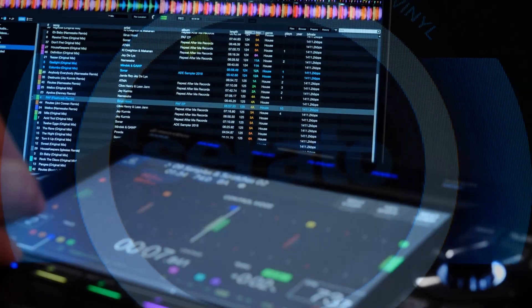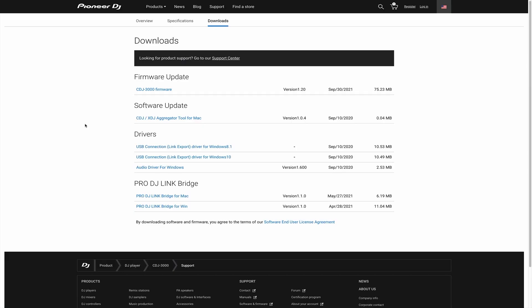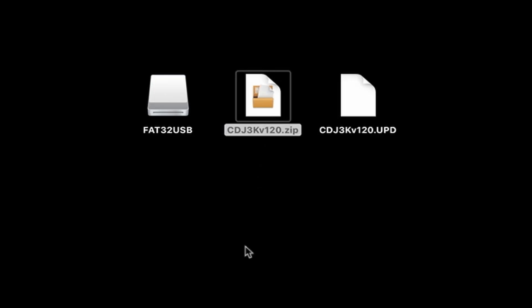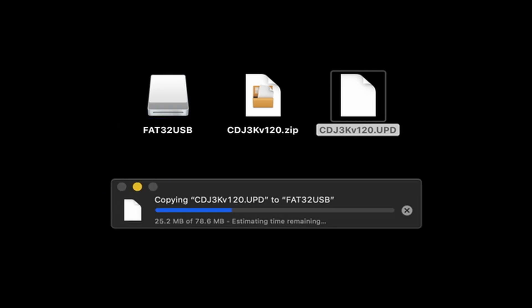There are a couple of things needed before you get started. First, update the firmware on the CDJ to version 1.20, which you can download at PioneerDJ.com on the CDJ3000 product page. Unzip the file and place it on a USB drive formatted to FAT32.